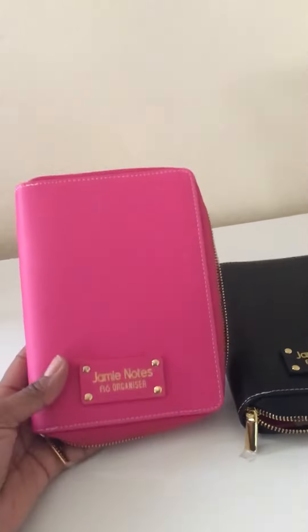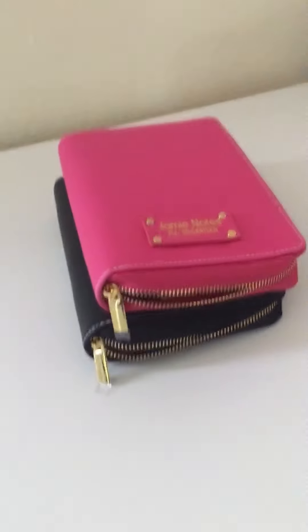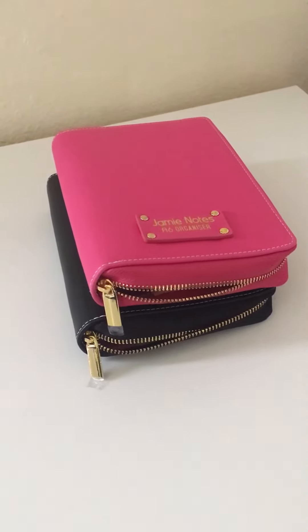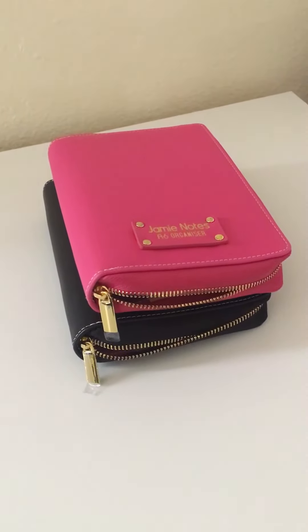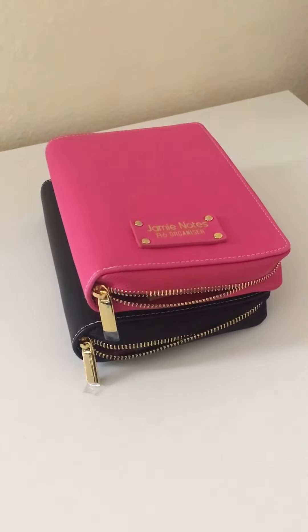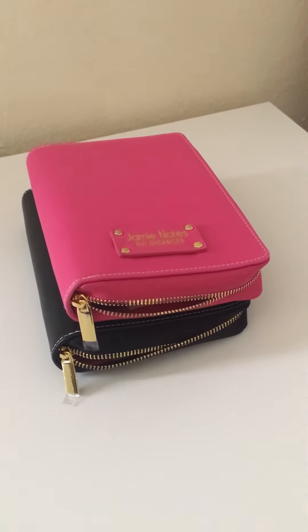I chose priority shipping or something like that and it came really fast — maybe five or six days. It was delivered by DHL. Thanks for watching my video, please comment, like, and subscribe.